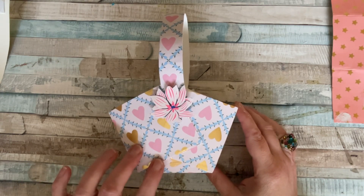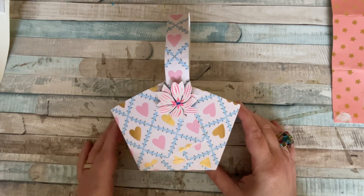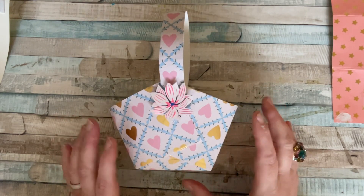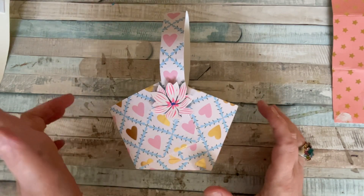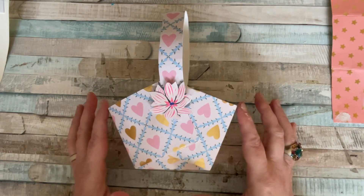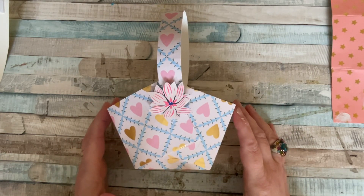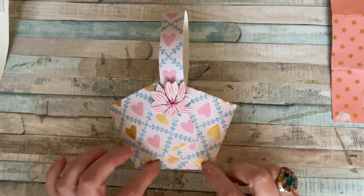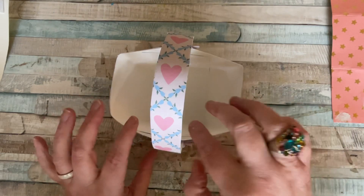I'll share a funny story in a minute, but today we're going to be making this cute little basket. We're going to call it a treat basket, and I've even got some treats to one side to put in — not this one, but the one that hopefully we'll get right when we make it up. It sits like that on its side and when you stand it up it's quite deep.